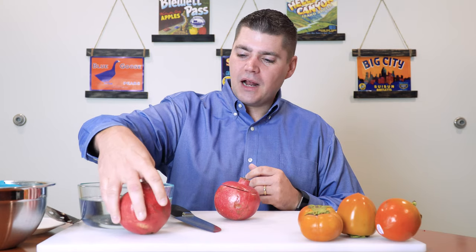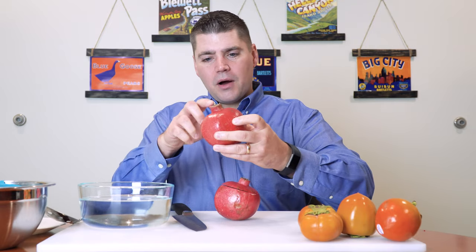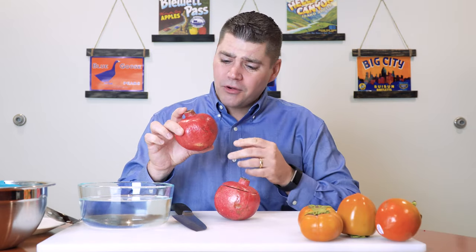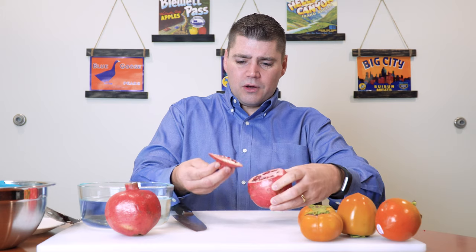Here's the method that I typically like to use — I have a bowl of water. The first thing I'm going to do is cut the top off the pomegranate. When you're selecting a pomegranate, it's okay if there's some scars. You just want to pick one that's heavy for its size — that's what you want.